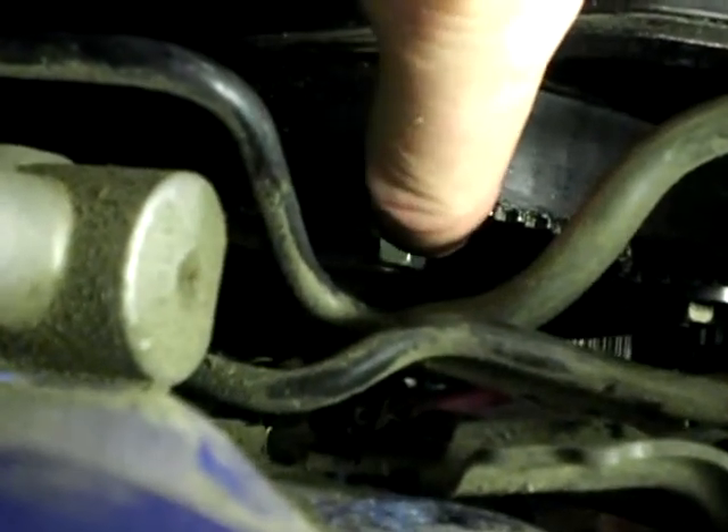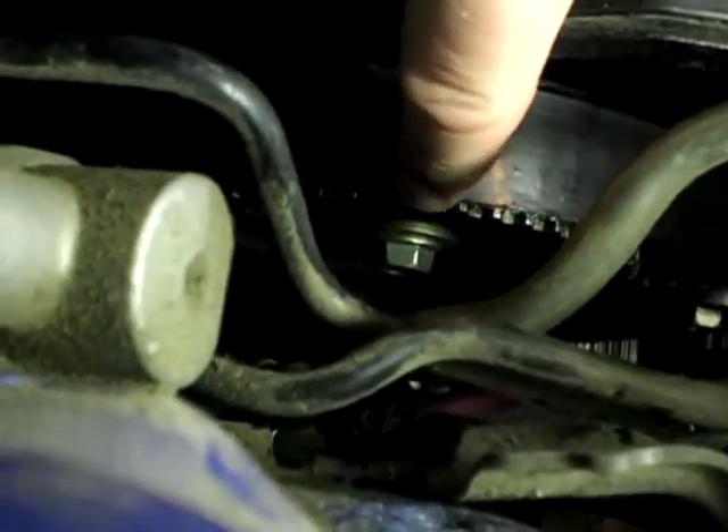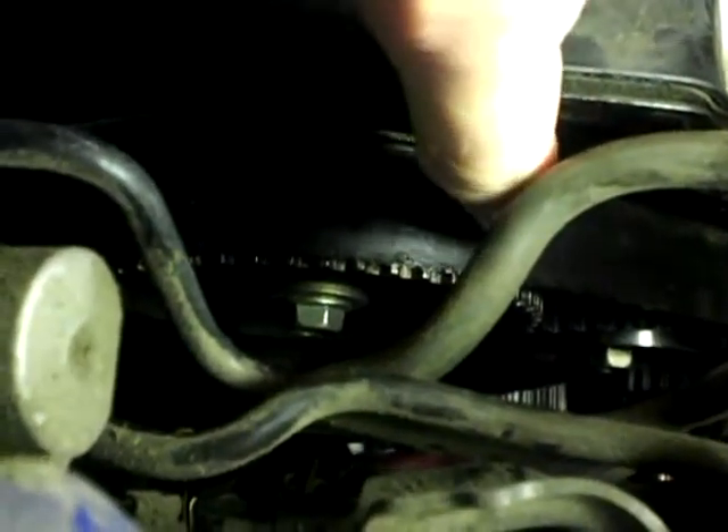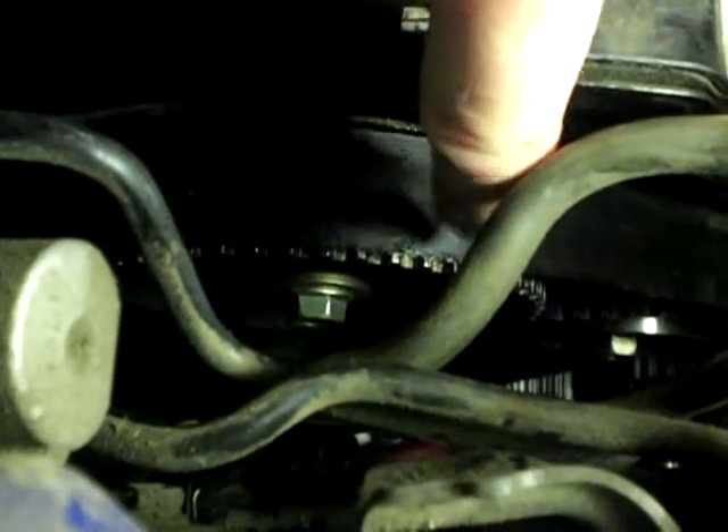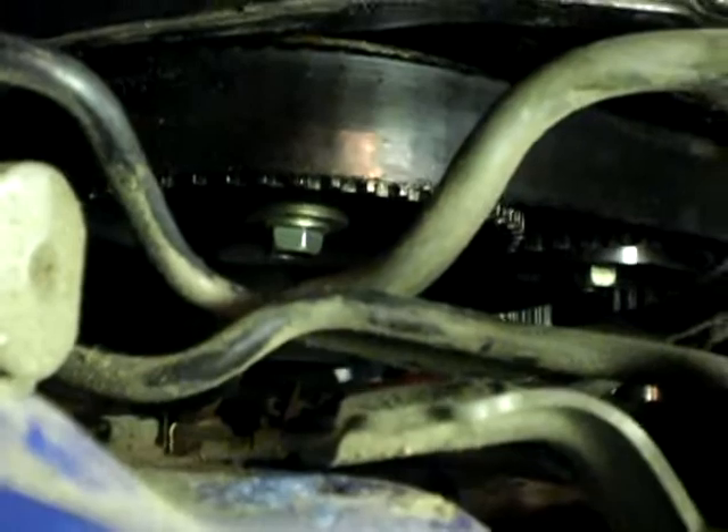When you put it all together you need to be absolutely 100% sure that your marks are lined up. I advocate marking two teeth on the gear and the matching tooth in the middle of the belt, and drawing an arrow on the belt facing downwards to show the clockwise direction, so it's between those two marks. Do the same on the crankshaft pulley.